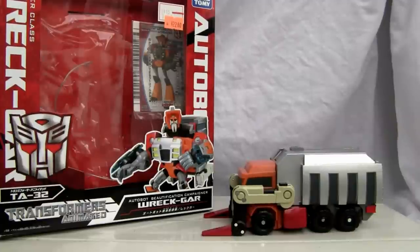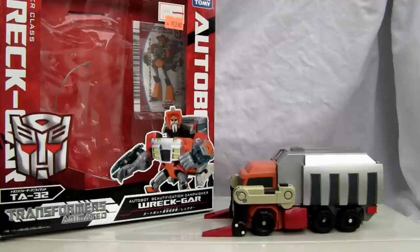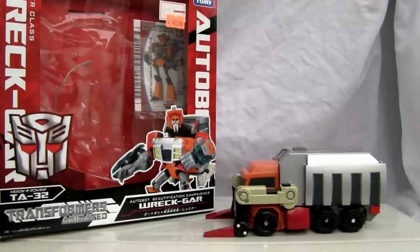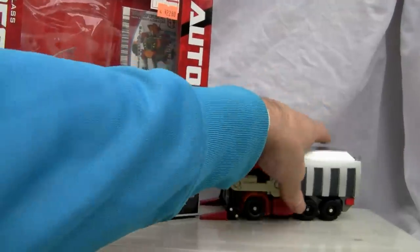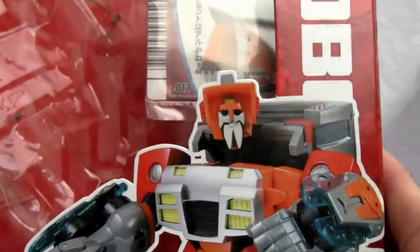Konnichiwa YouTubers, this is Redstock straight from Japan and today we're going to do a video review of Voyager Class RecGar from Transformers Animated TA32. I really don't know what the difference is between this and the American version, color wise anyways, but let's go ahead and take a look.